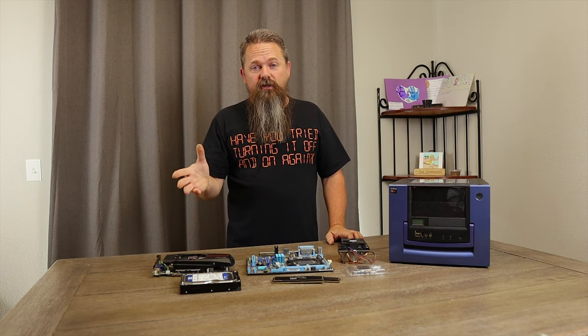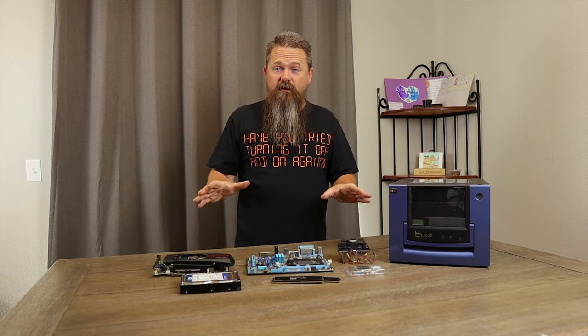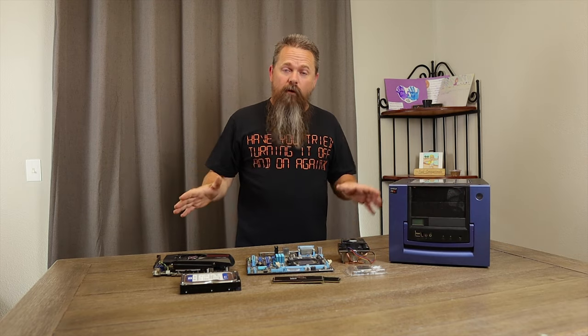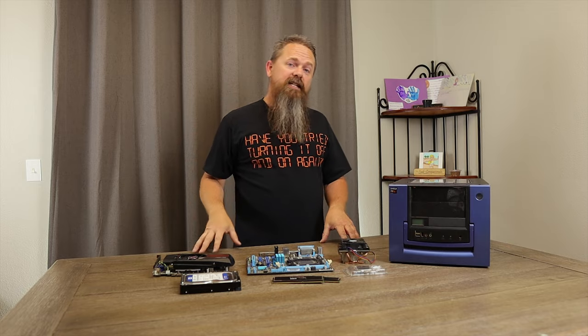You've seen me build systems in the past, and if you want a detailed rundown on how to put a system together I'll tag that here. In the meantime I'm going to throw a montage together and get this thing built so we can get to testing it.